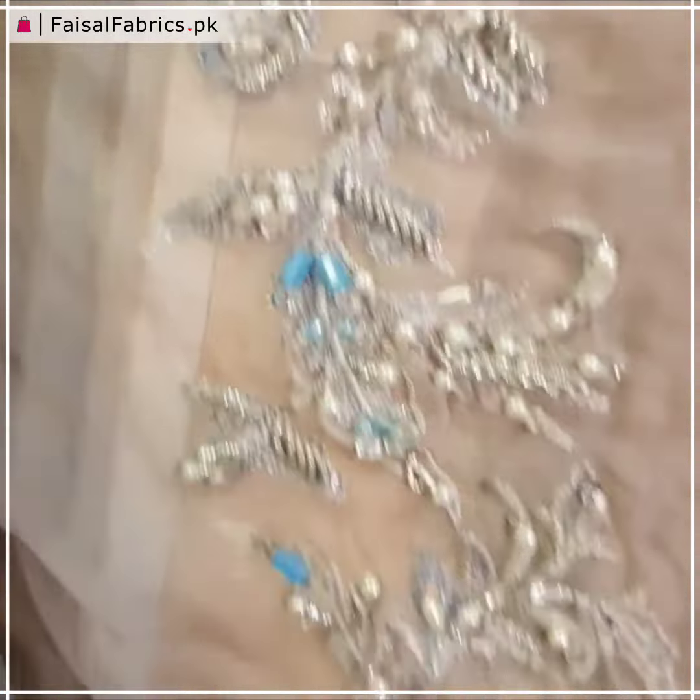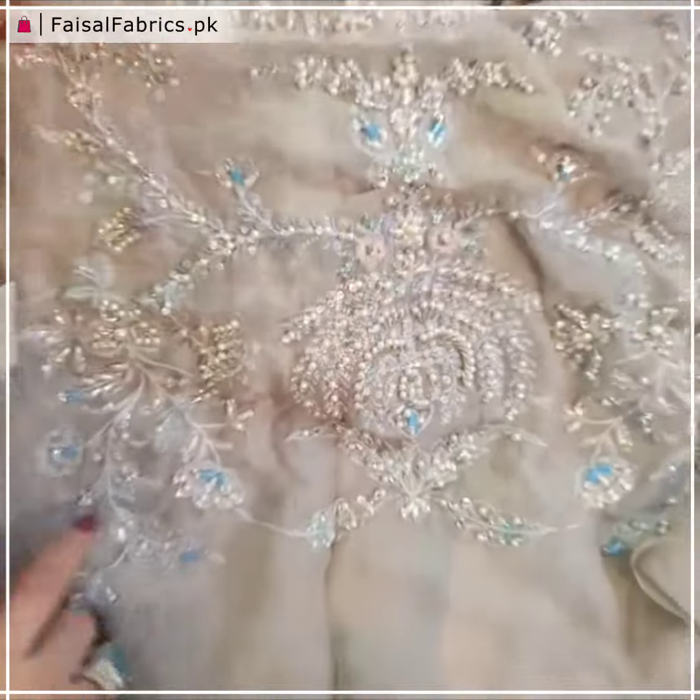It's pure throughout handwork — Nakshi, aqua stones, crystals, throughout the sequence, pearls.